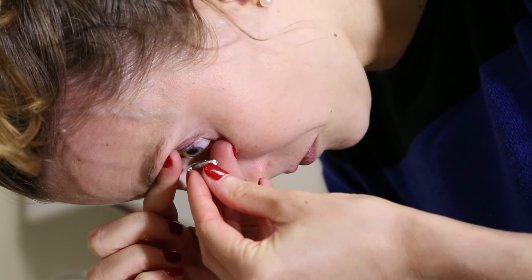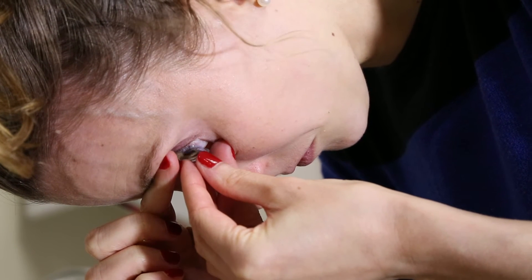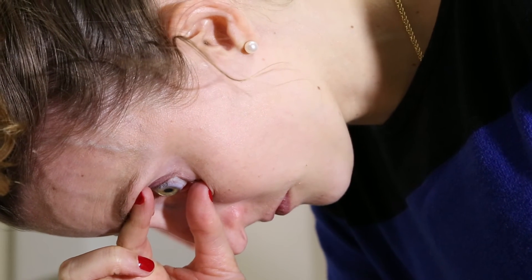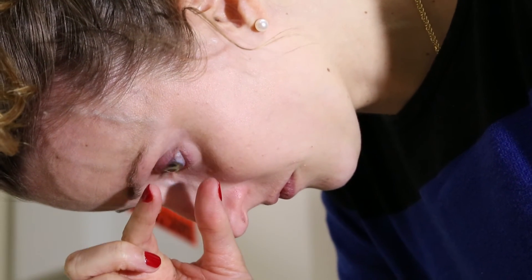Look straight down at the target. Bring the other hand with the lens up to the eye. You will feel the solution touching the eye, and then you will feel the lens gently on the eye. Bring your fingers away from the face, and then release the eyelids.